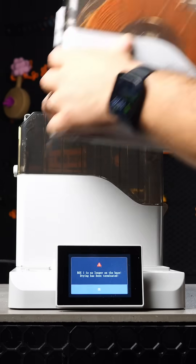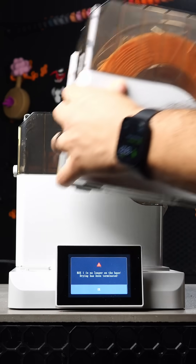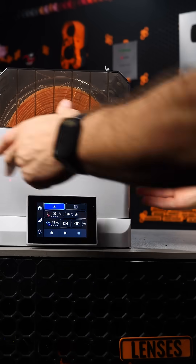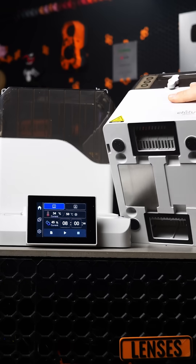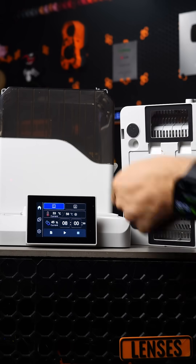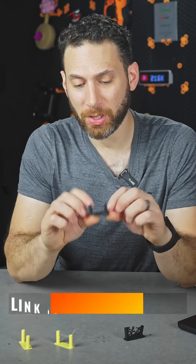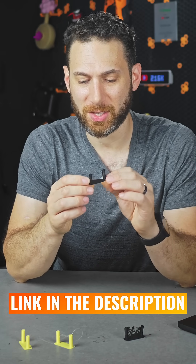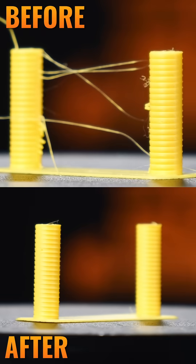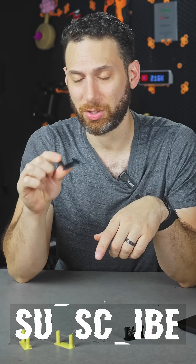Another thing I really like is that the dryer automatically turns off if one of the bins gets bumped or if you remove it. It's really convenient if you want to take one of the boxes you're using to dry and then use it as a dry box — all you have to do is lift it up, put the covers under, and take it away. You don't have to mess around with the screen. I'll put a link in the description to this Fila Partner from Chi2 Systems. I've been pretty impressed with its ability to dry even the highest temperature materials.